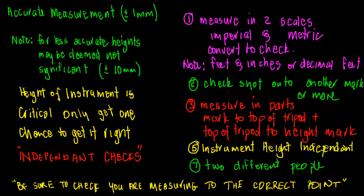A second way of checking instrument height is to do a check shot onto another known mark. Get your instrument set up, then observe another known mark and verify you're getting the right answer — within a few millimetres or within one to two millimetres.